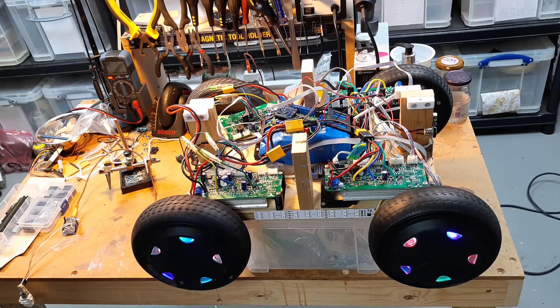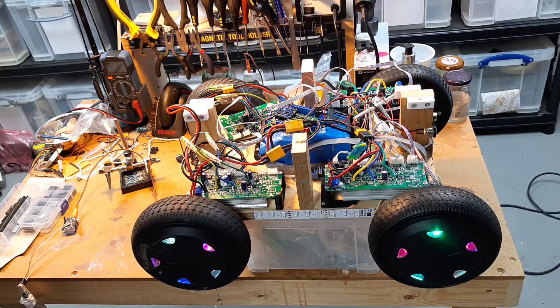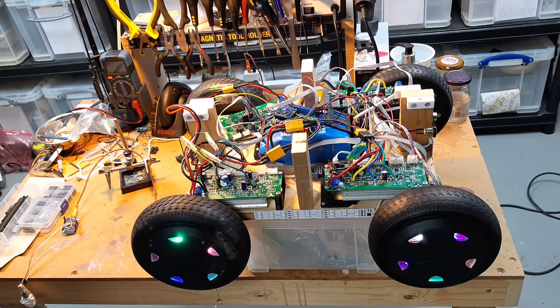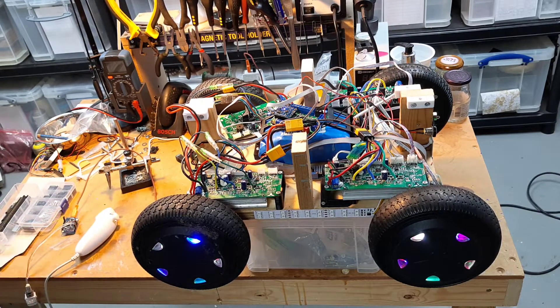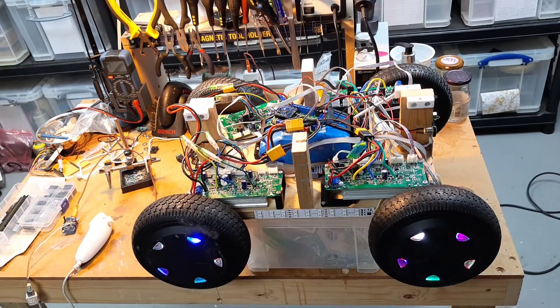It's getting a lot closer to being something that can be driven. I could probably lift it off the desk and drive it now, but I want to get everything fixed down properly and get the second mount printed and tidy all the wiring up before I do that.